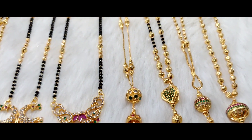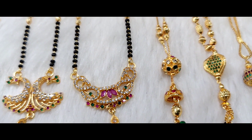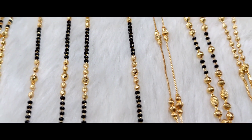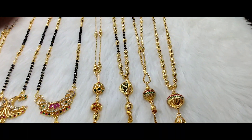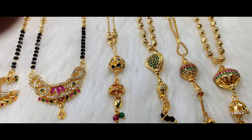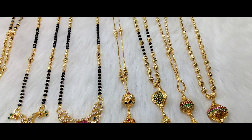Next, it is a double ring locket with DD balls. The price is only 350 rupees. Next, it is stone balls with caps — a very trendy look. It is also the same price of 350 rupees only.